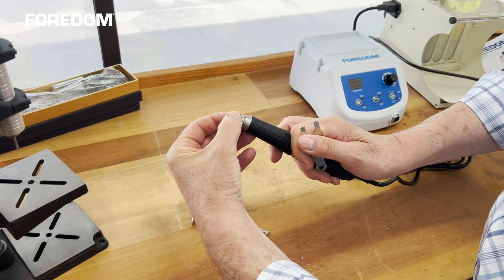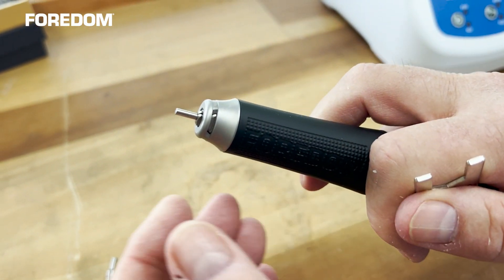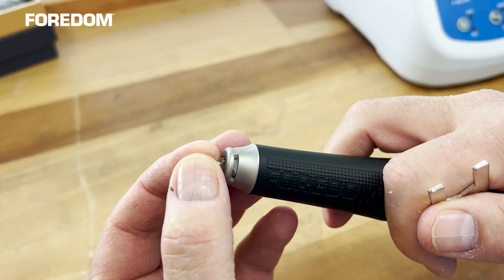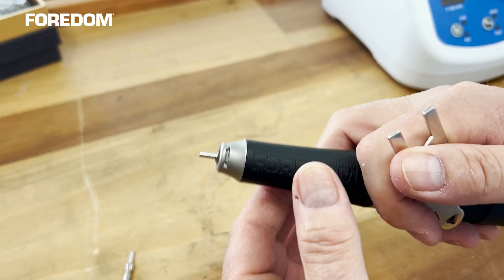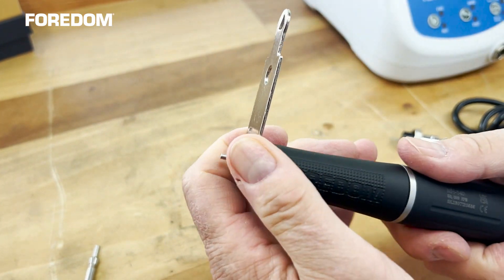My first tool is to look for the two flats on the inside there — put the wrench in there to hold it.